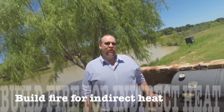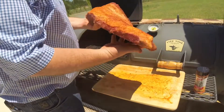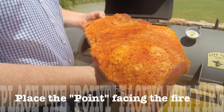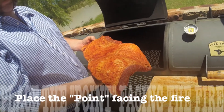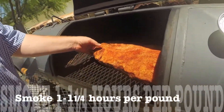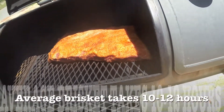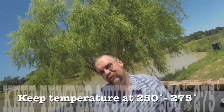Now that your fire is going and your pit is at a stable 250 to 275, it's time to put the brisket on. You want to take your point and put it towards the fire and your flat away from the fire — this helps because it always cooks hotter on the point side and it'll cook more evenly. I put my briskets on fat side up; some people put them fat side down — that's personal preference. Main thing is you need 10 to 12 hours to cook it and keep it at temperature between 250 to 275.